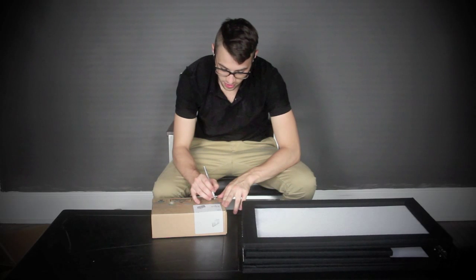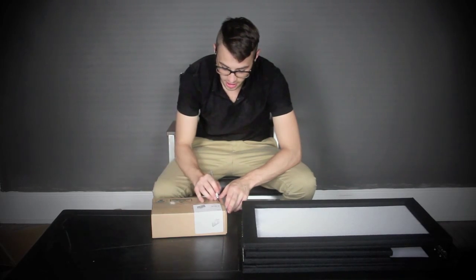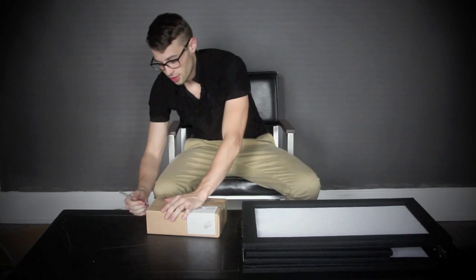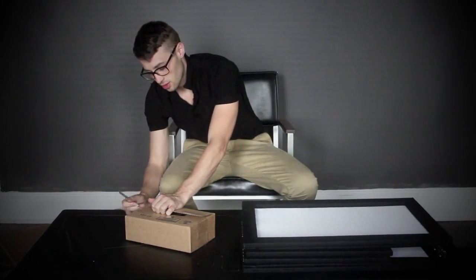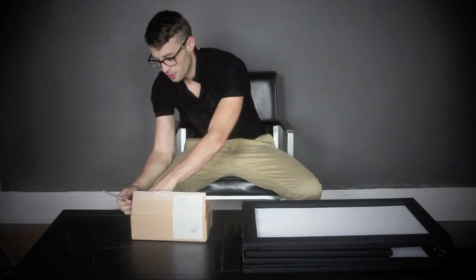And now I will unbox this bag for it. This is the 75-507 facade bag, ballistic nylon. I didn't order these. I'll post all the links below where you can get these on Amazon or whatever.